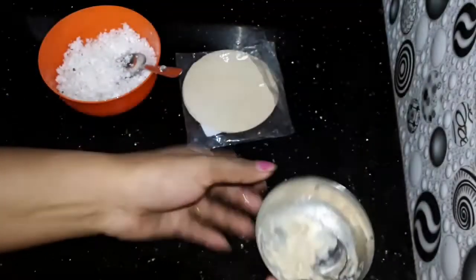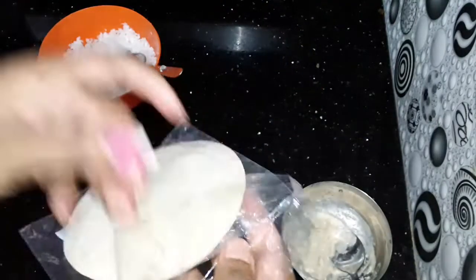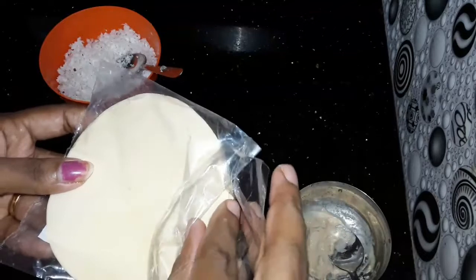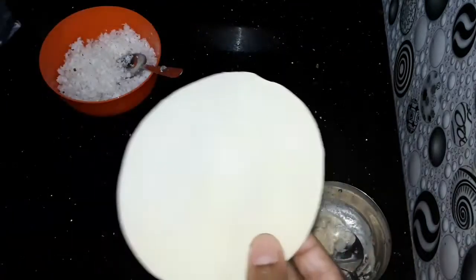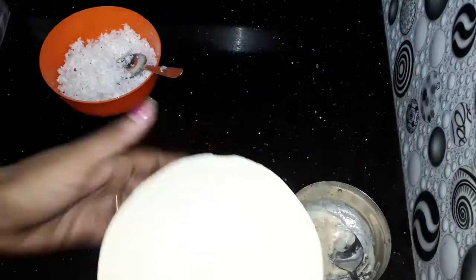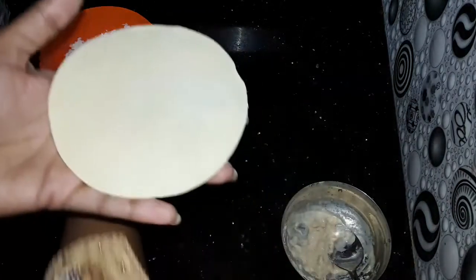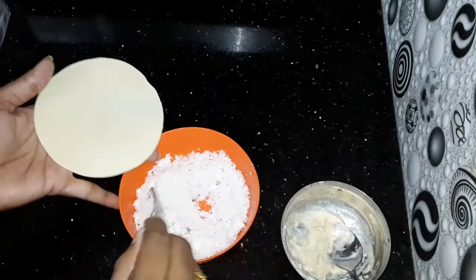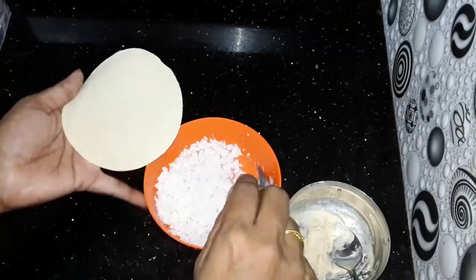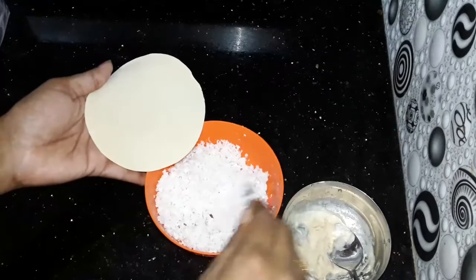Now we are ready for filling. We are ready for filling. Put it in the pot. Now we are ready for the taste test.